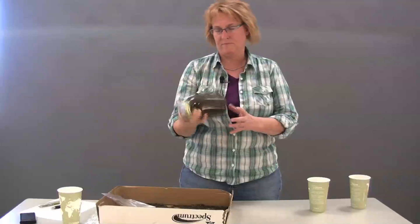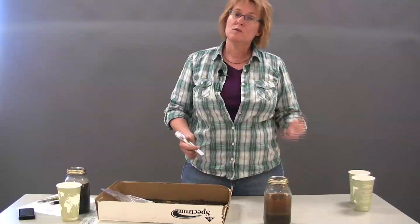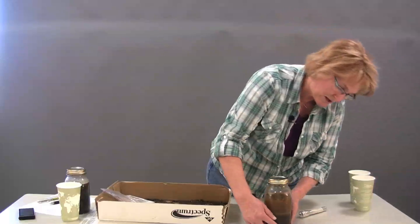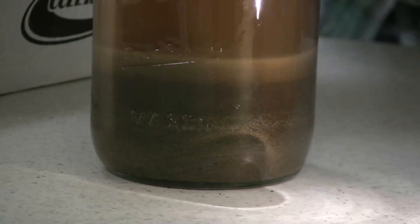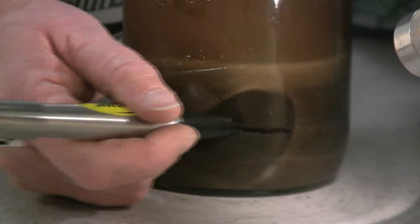Just keep shaking it and shaking it. This will break up all the particles and start separating them, especially with that detergent in there to break up the soil surface tension. Through the miracle of digital technology, we're going to switch to a jar that's already been shaken for about 10 to 15 minutes. Once you've finished shaking your jar, set it down in a location where it can stay for several days undisturbed. Because sand is the largest of our particles, it's going to settle down to the bottom of the jar first. After approximately one minute, take a Sharpie marker and mark on the jar the level of the sand.